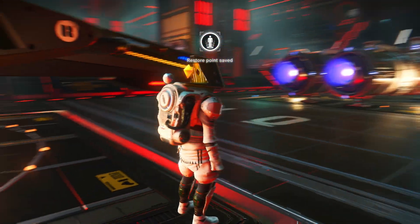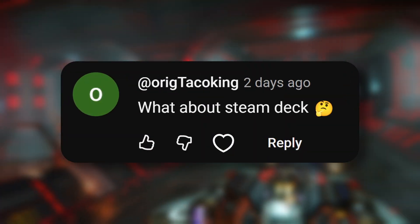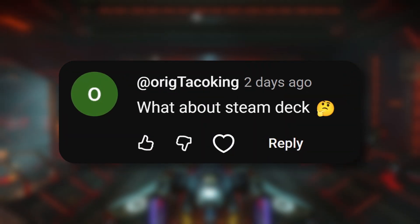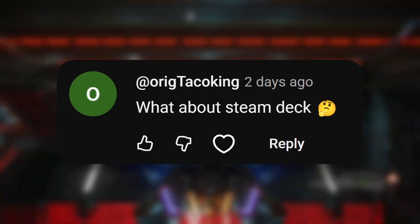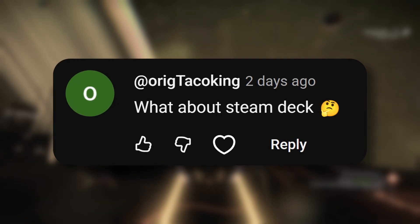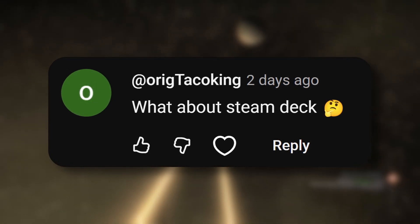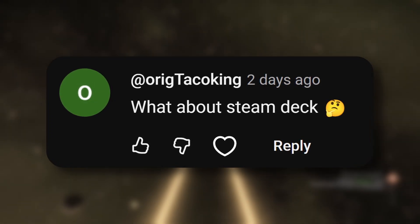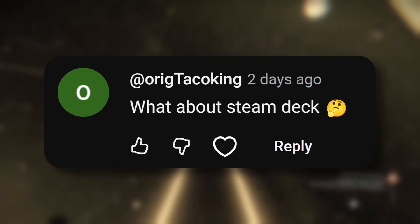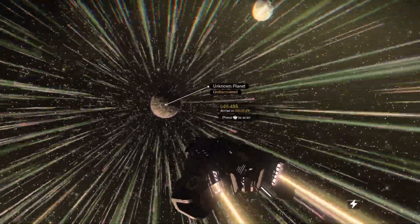Under that video, I got a comment which confused me a lot: 'What about Steam Deck?' Now, this person can mean one out of two things. They either want to use a Nintendo Switch 2 Pro Controller on a Steam Deck, which I might have a look at soon. But there is another way to interpret this comment — can you use your Steam Deck as a controller to play PC games? Obviously, this is probably not what they meant, but this made me wonder.